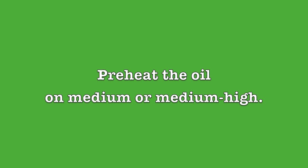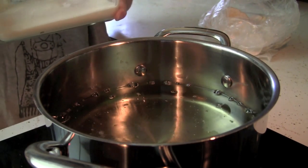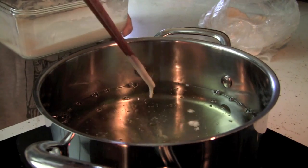Preheat your oil on medium high. Drop a little bit of batter into the heated oil — when the batter floats right away, the oil is ready.